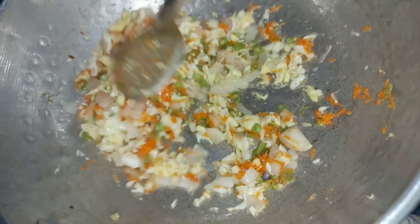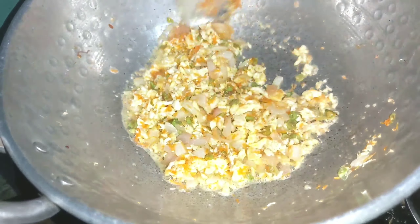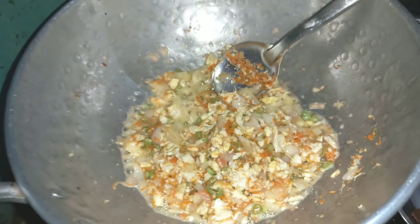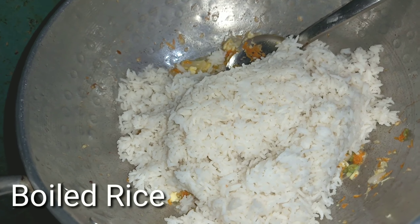I will cook the rice. I will try a very special recipe. I will fry the rice, press the rice in the pan, and then mix the rice in place.